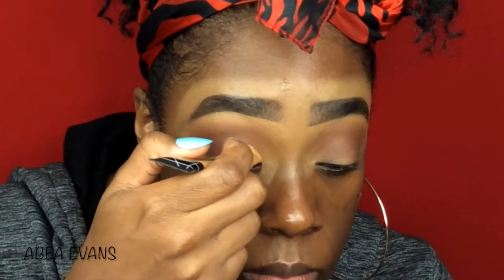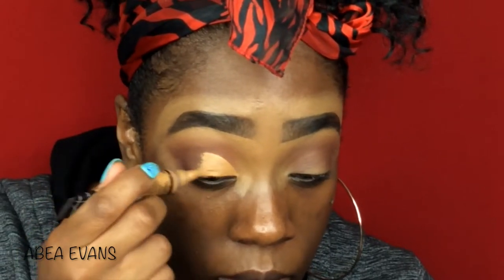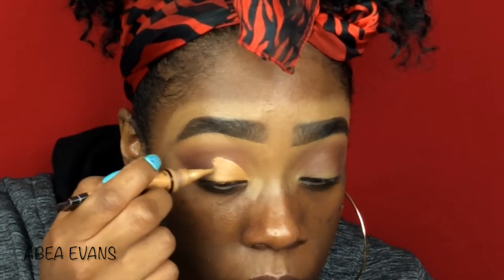Then I'm going to go back with my LA Girl Pro Concealer in Fawn and kind of cut — half cut my crease. I'm literally going to go to half my eyelid. For some reason the first time I did this, I set my cut crease with my Sasha Buttercup powder and put the eyeshadow on top, and it made it very powdery and chunky — it was not cute. I messed up my eyeliner so I had to take it off and start all over again. But this time I'm actually not going to set my concealer with the Sasha Buttercup. I'm going to go straight into the eyeshadow.